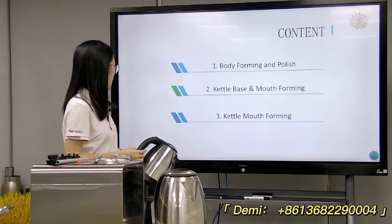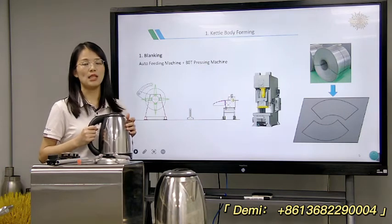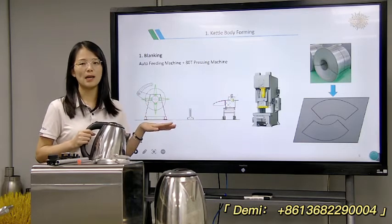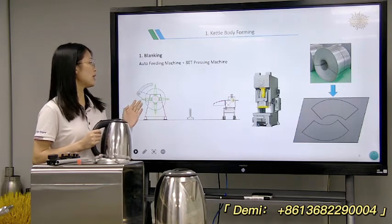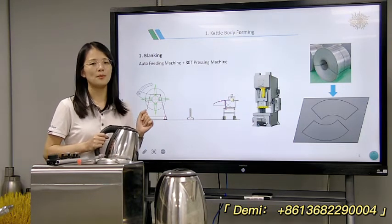Now let's start one by one. For the body, firstly it's the blanking. We need to cut the shape to the blanking line by punching machine. This cutting will need the auto-beading line and an 80-ton pressing machine.